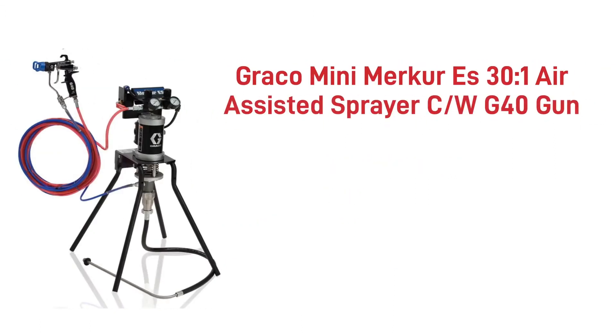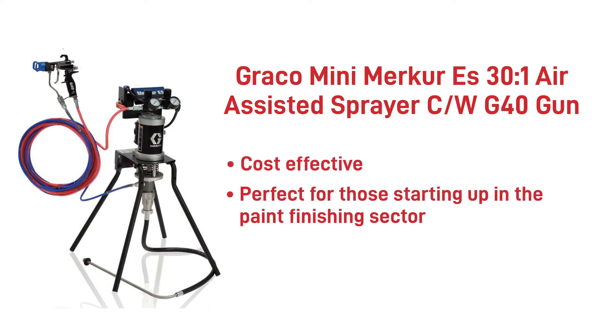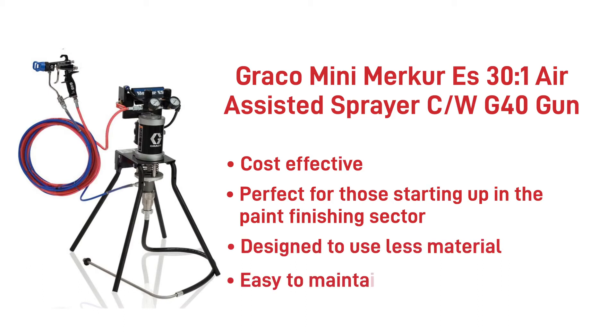The Graco Mini Merca is the baby of air-assisted pumps but extremely cost-effective. Suited for startups, beginners, or painters only needing to apply a small amount of material without the problem of wastage. Also ideal for users wanting to achieve an ultimate finish in the joinery shop or in the machinery world, applying 1K and 2K paint systems.